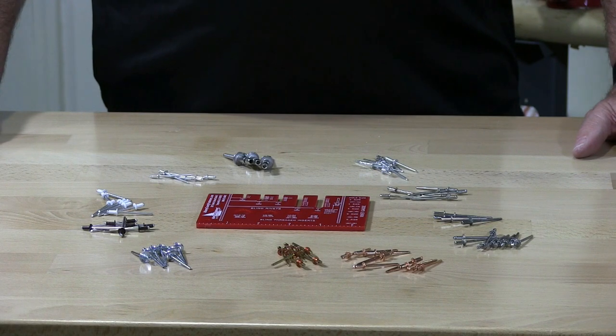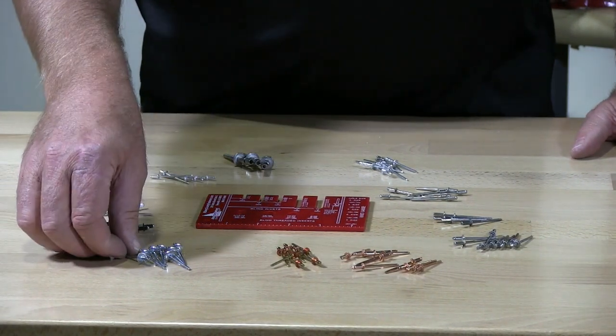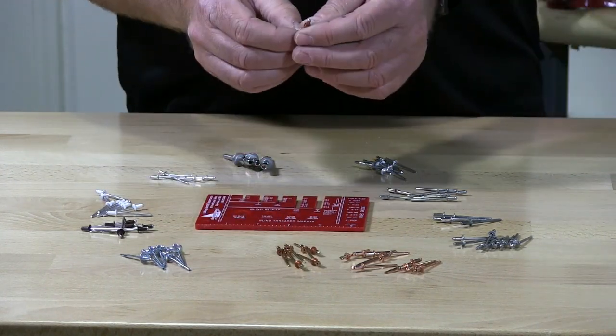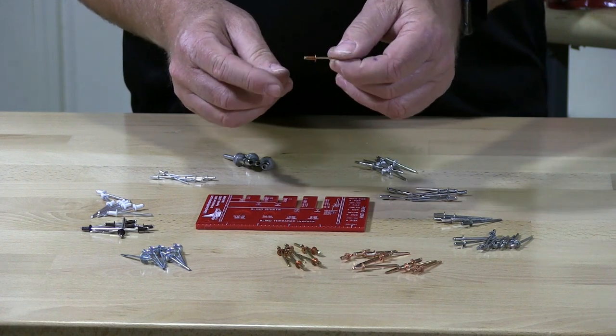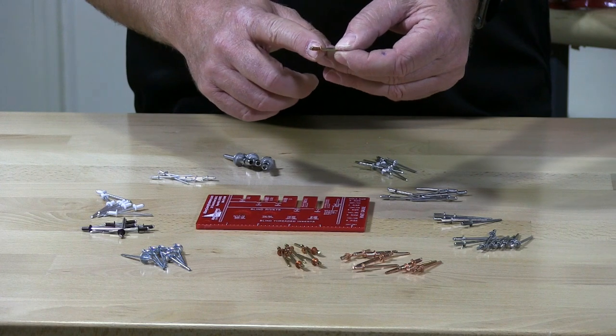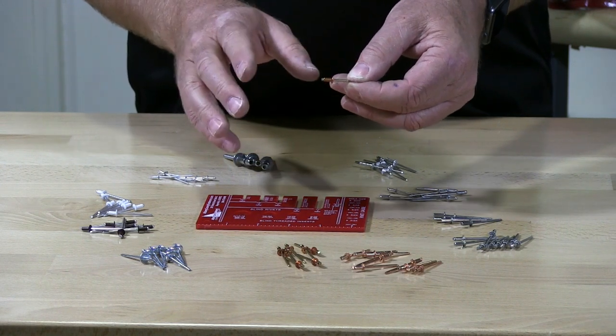I'm going to teach you how to properly measure a rivet. We get a lot of phone calls from buyers who buy a rivet thinking that a rivet is measured under the hat to the end, which is totally false.